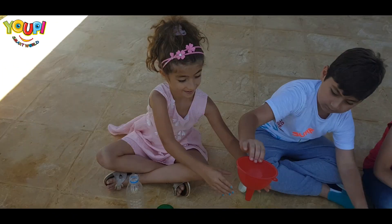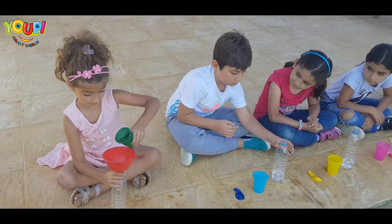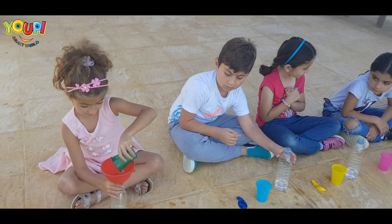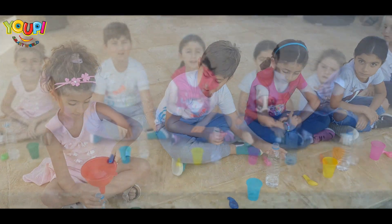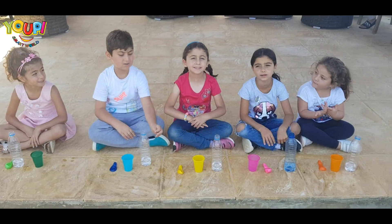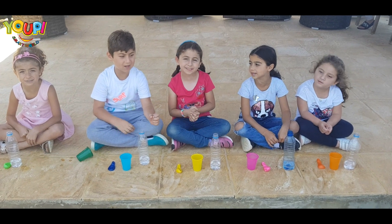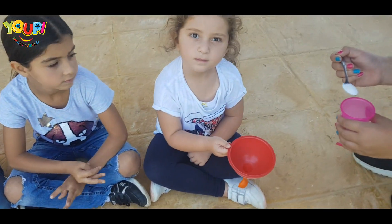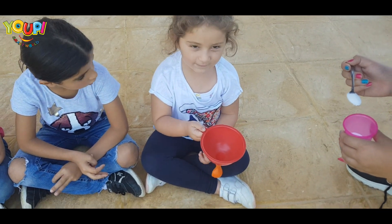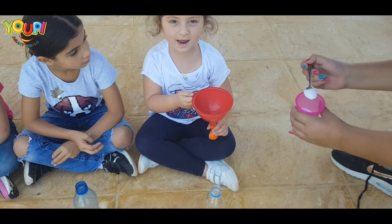And the last one... We're adding first the baking soda! Now it's time to put the baking soda! Leia, what color are you holding? Orange! The balloon! What color is the balloon? Orange!